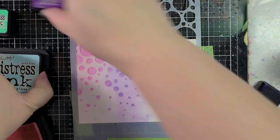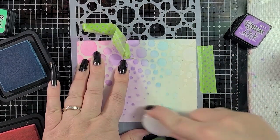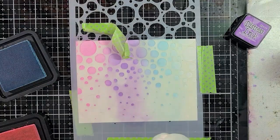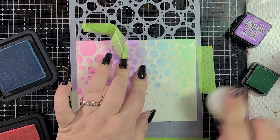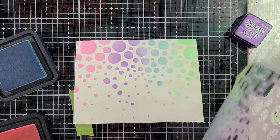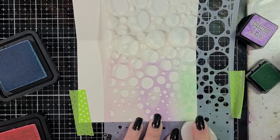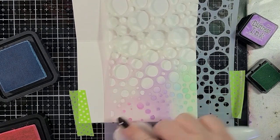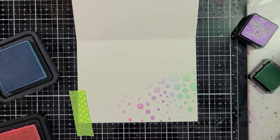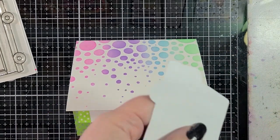If you'd like to join us in a future hop, just join the group — Card Hop In — and you can participate right along with us. We have a fun time doing this every month. It stretches my thoughts and my creativity, and especially this one — the in or out idea was a little bit of a struggle for me. I was going to do a window card, but I decided to go against that. Instead, I just repeated the colors on the inside of the card from the stencil and did a little touch of it just to give you a little bit more something to look at on the inside. I think that came out really cute.